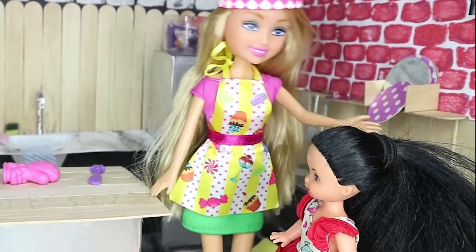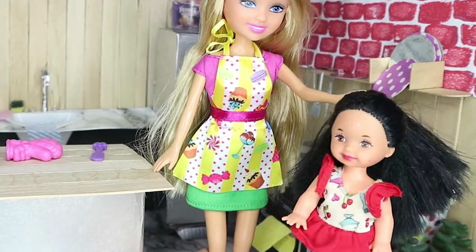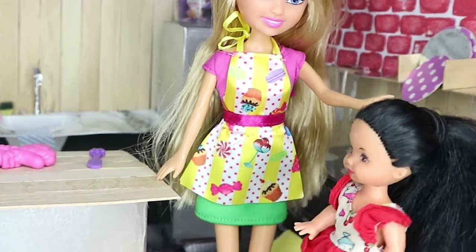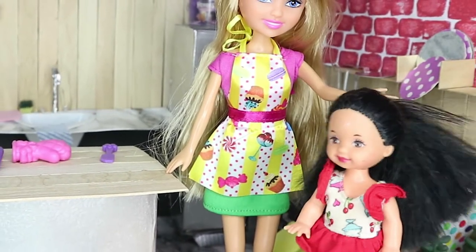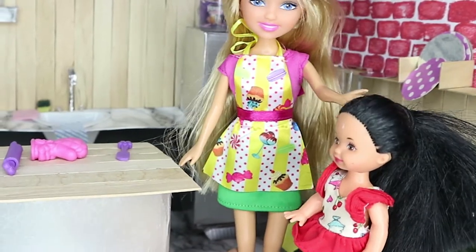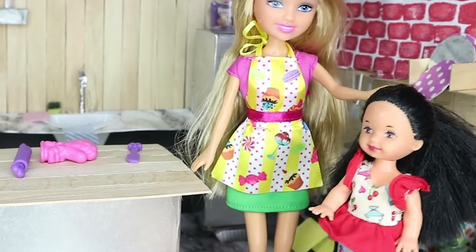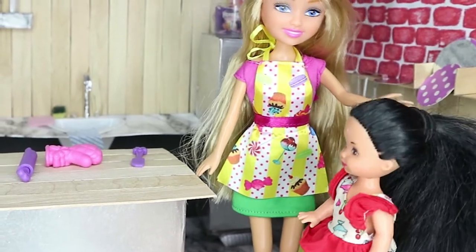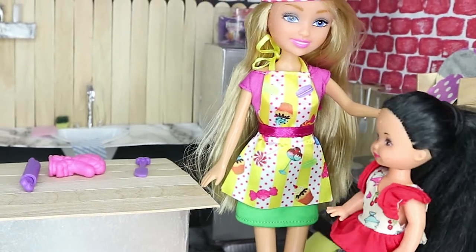Chocolate, yay! I love chocolate cake, mommy! But wait, I have no apron and no chef's hat just like you. Oh, that's right, sweetheart, we forgot to get one when we were in the shops last time. Oh no, mommy, I can't bake without an apron because then it'll go all over my new clothes.